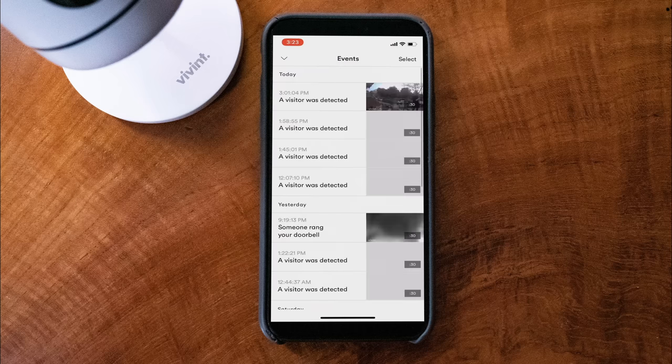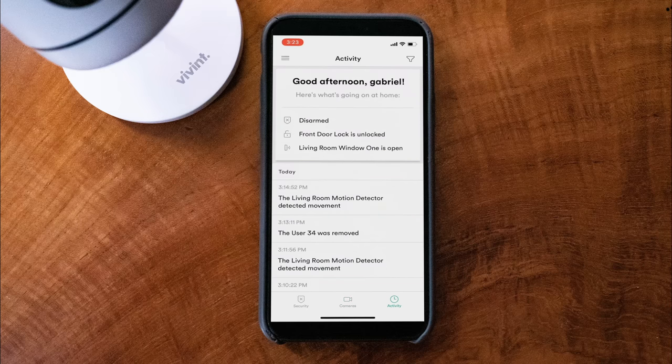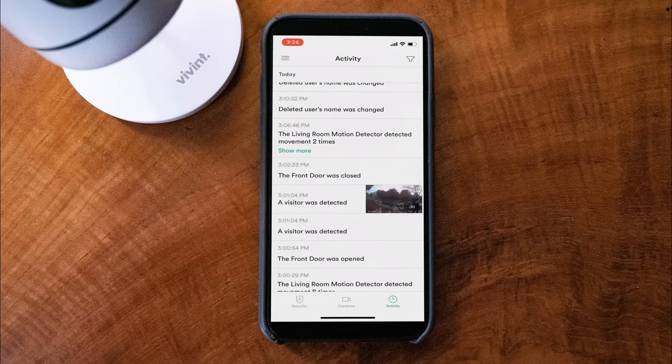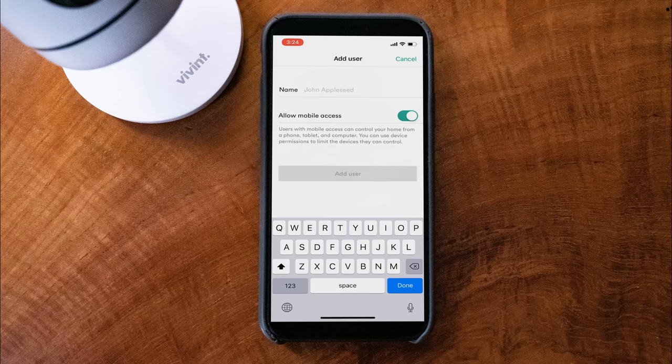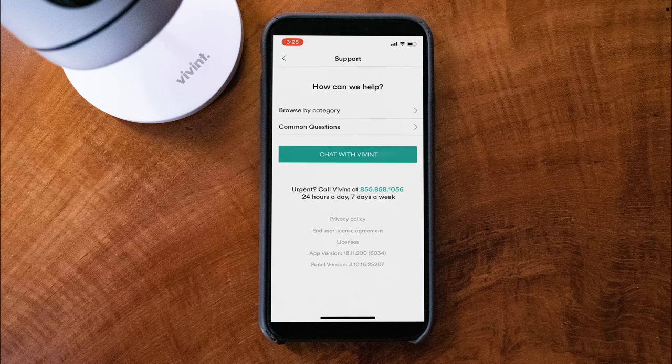I can click events and it'll tell me whenever a visitor was detected. On the bottom right corner, you've got activity, which gives me a breakdown of everything going on: disarmed, front door locked, living room is open, living room motion detector detected movement — everything taking place today. In the settings, you've got custom actions to set up routines, notifications to decide what alerts you want, and users where I can add someone like my brother in the neighborhood. There's also support options where you can chat with Vivint, browse by category, look at common questions, or call them 24 hours, 7 days a week. It's a very intuitive and useful app.